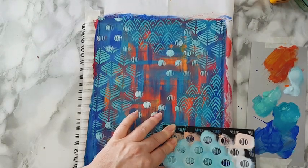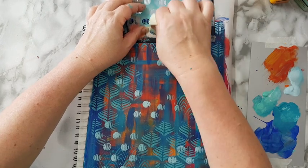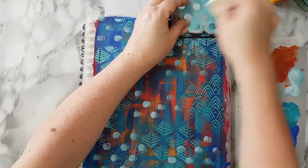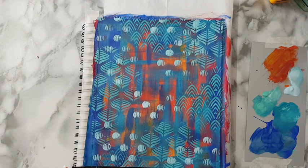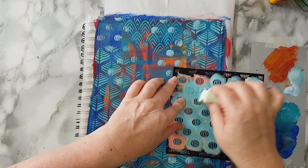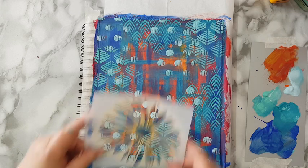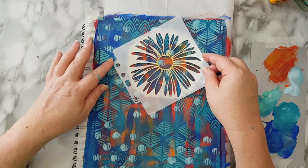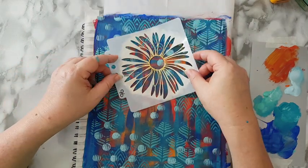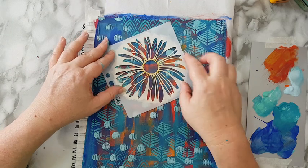I'm overlapping the other stencils — I don't care. I really like this stencil. Now for a focal point — I wanted a flower and I picked one of my stencils. I'm thinking about where to place it. It will be here.